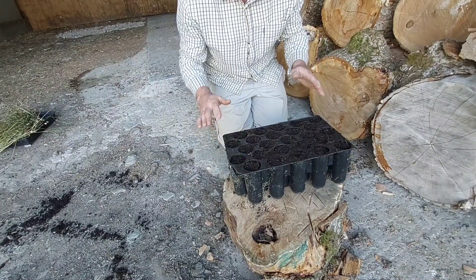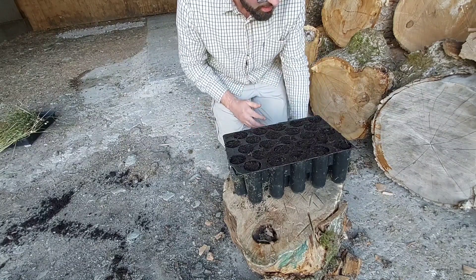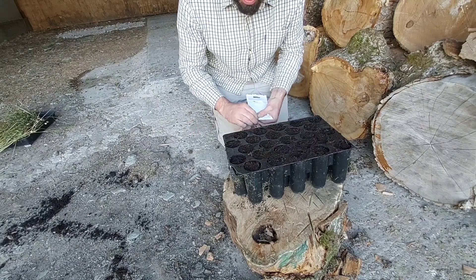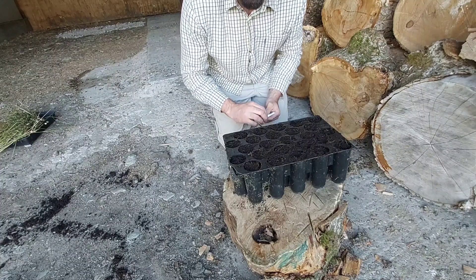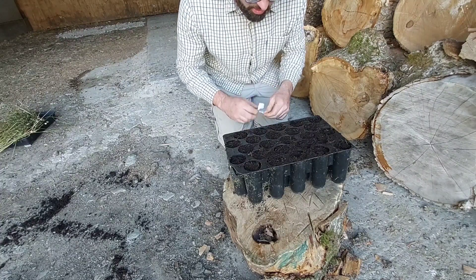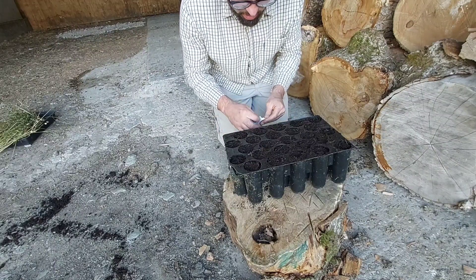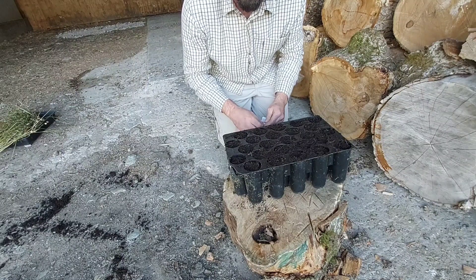One thing I like to do with the perennials is to start them off in these really deep trays. The beauty of these is I can just grow them in here and don't have to do anything until next spring. I usually do a few of these as backups, so I'm definitely sure next year I'm going to have something in flower in that wildflower.